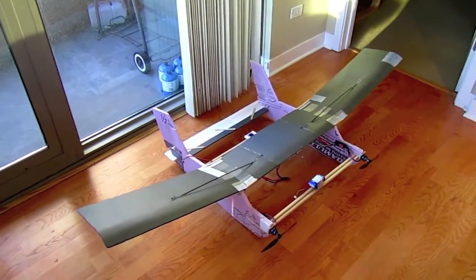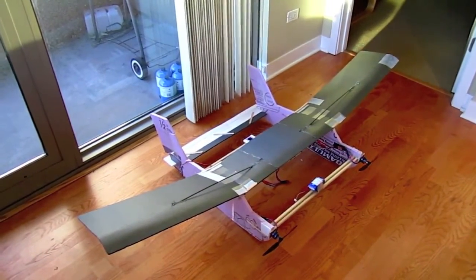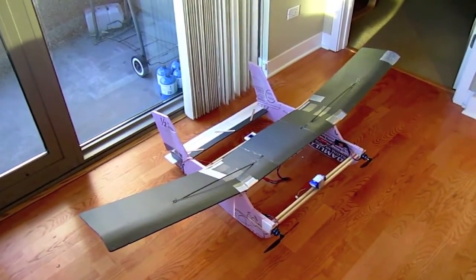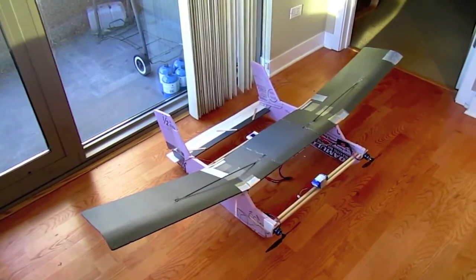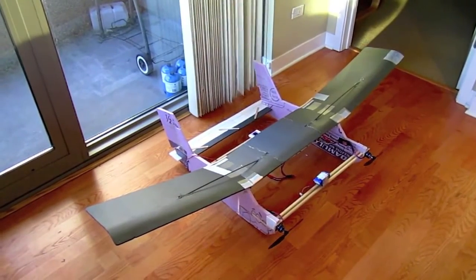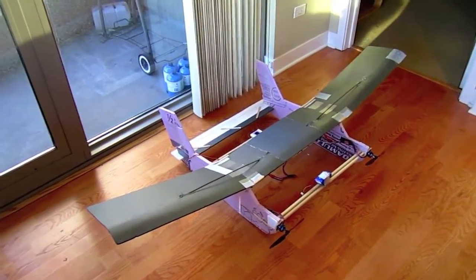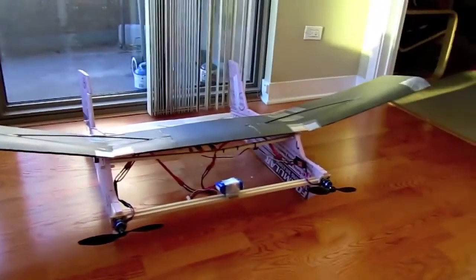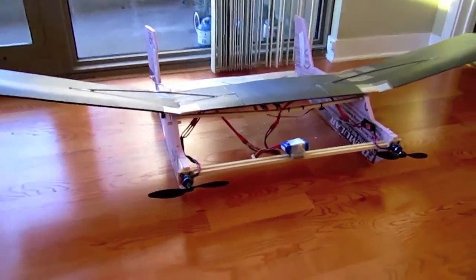Here's a plane I recently designed. I'm calling it the dual slow trainer since the two fuselages are from RC TestFlight's slow trainer design. I wanted to make a plane that was lightweight and had a large wing area so it could fly slowly and for a long time on a single battery pack. It has a 72 inch wingspan with a little bit of dihedral on each side, and the wing is made out of 6mm Depron with carbon fiber spars for support.